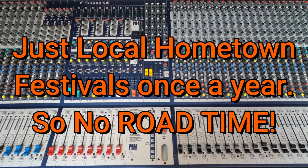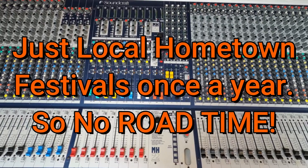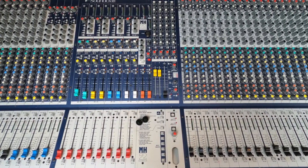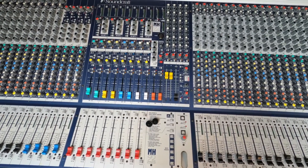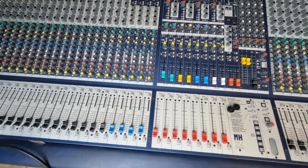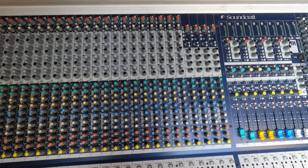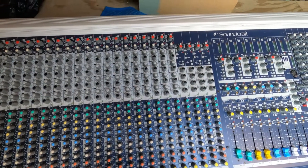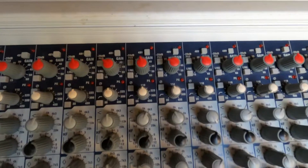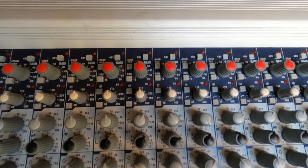It's been used on the road, but not like touring — it was just our little sound company's soundboard for live gigs for a few years. Everything still works on this board, and it's a pretty cool board. It's a little dusty, but it's been in storage here. For what this console was at the time, this is a great little console.